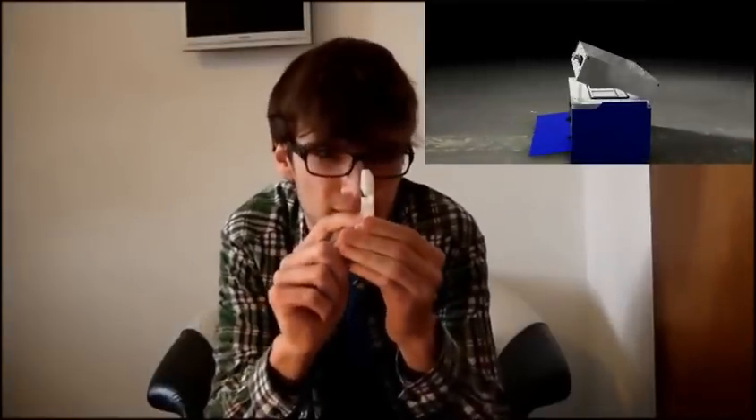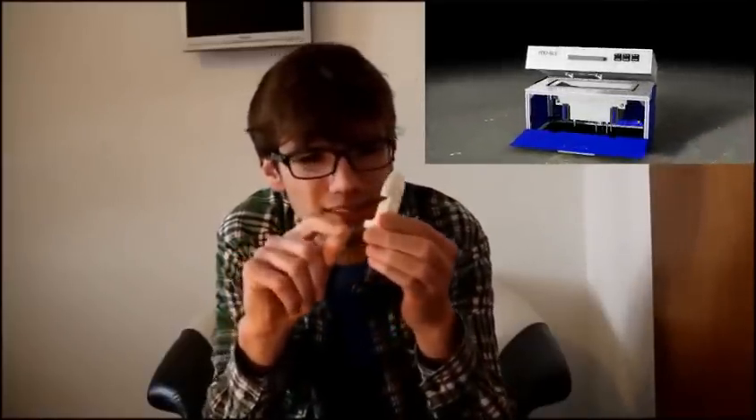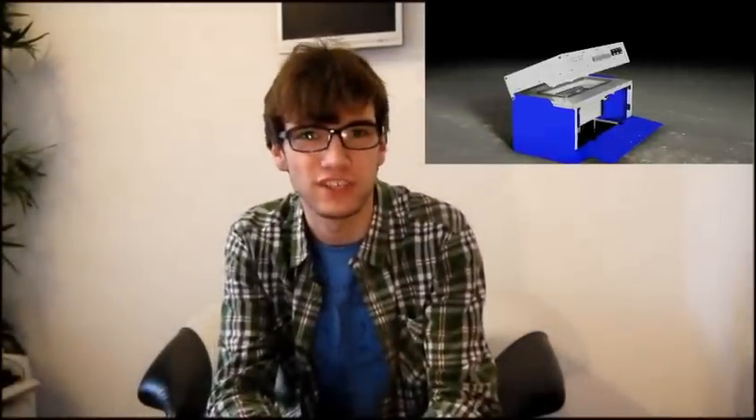So the second option you have is altering the design. You could just change the design of things, but that isn't really what you want. And then you have a third option, and that is to add support material. But then you have to go the extra mile when cleaning your whole print up, and all that cleanup can take a while because the support structure is fused together with the actual model.